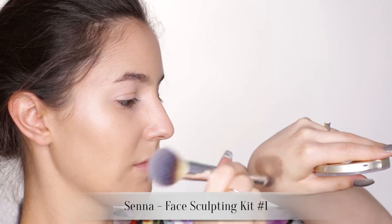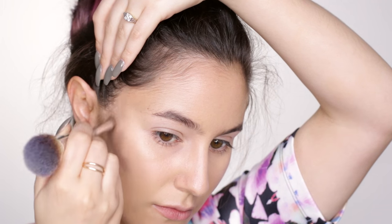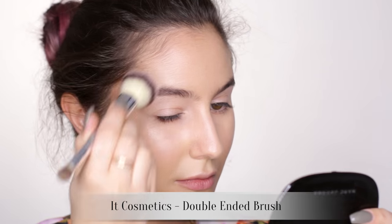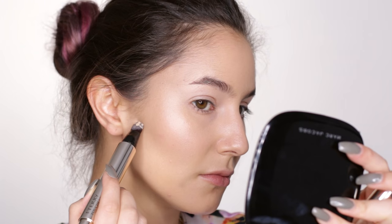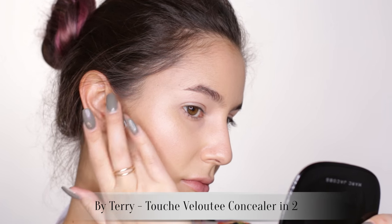Onto cream contour, which I'm mixing with some leftover foundation on the back of my hand just to dilute that color a bit. Focusing mainly on the cheekbones here, but you can absolutely take it to the temples and the jawline if you like. If you find that cream products are always shifting on your face, try spraying your brush with a setting spray before blending — that should help a bit with longevity. When working with bigger face brushes you often lose some precision, so I'm taking a little concealer to sharpen the lower edge of that contour.